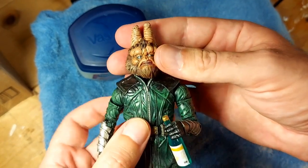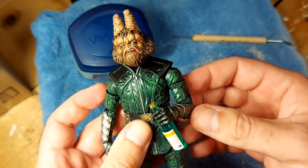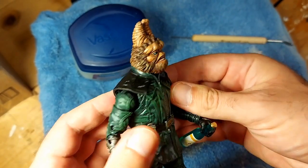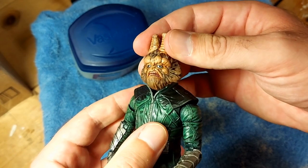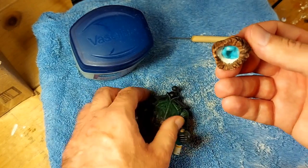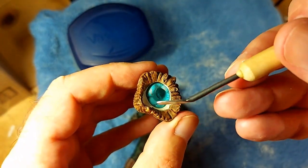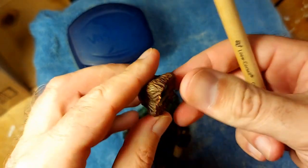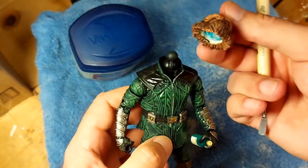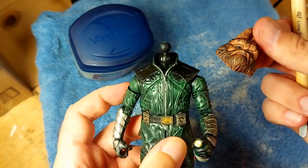This head was from Outer Rim Traders. Fantastic head sculpt. But as with most custom heads, he's not particularly well fitted to the ball joint, partly because the head is basically a giant hollow. So what we're going to do is make it so that it properly fits the ball joint of the Marvel Legends figure that I have used as his body.